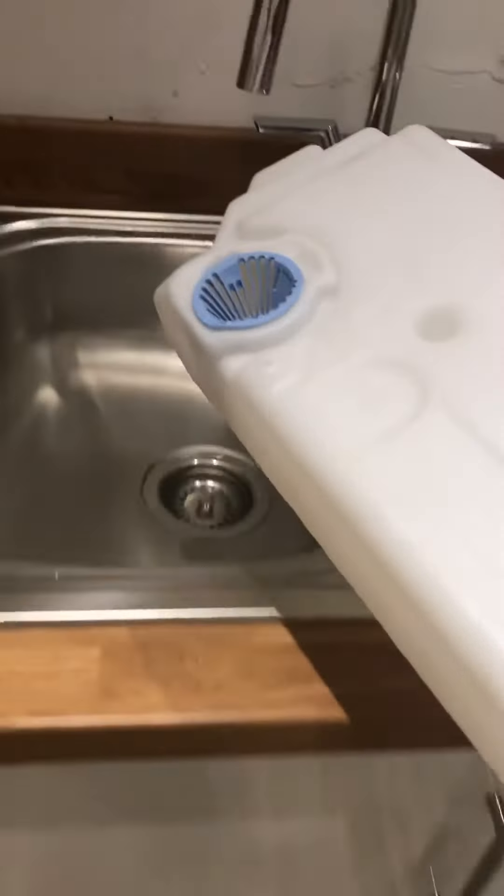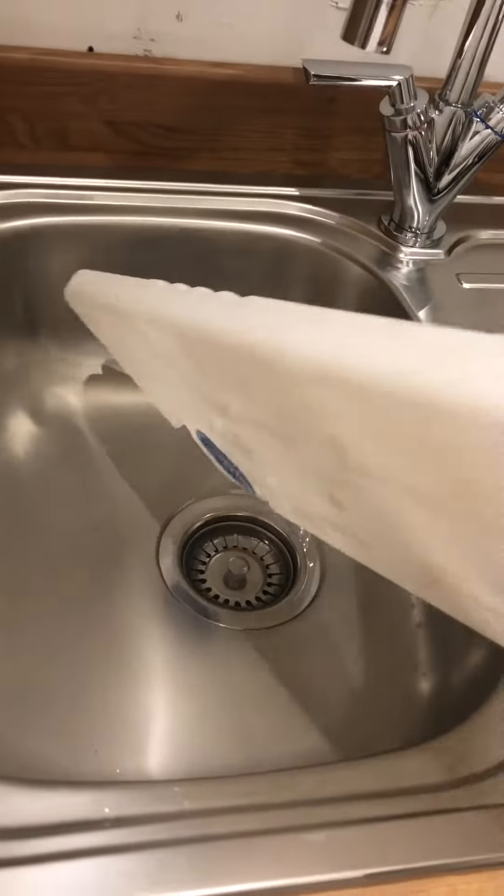To drain the water you just have to take this out and you can dump the water into the sink in our utility room and then put it back.